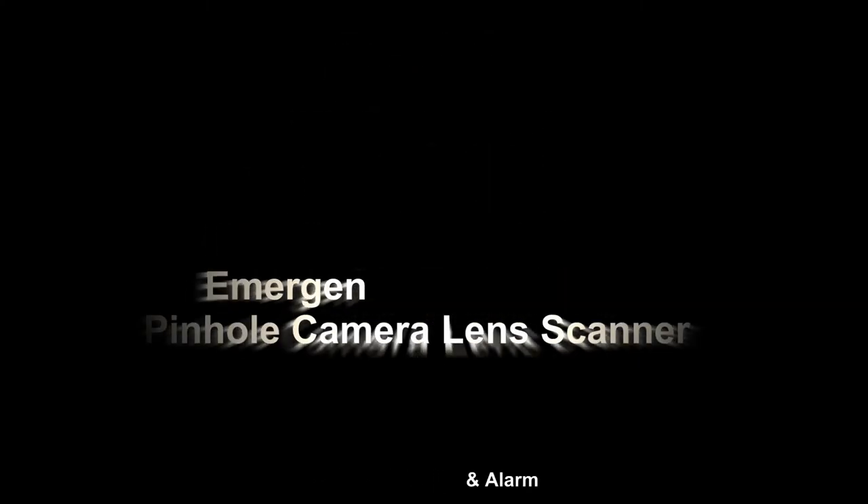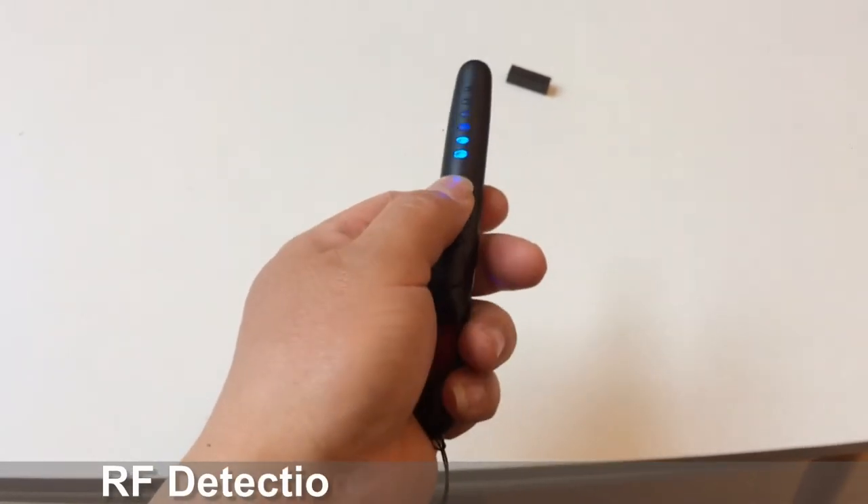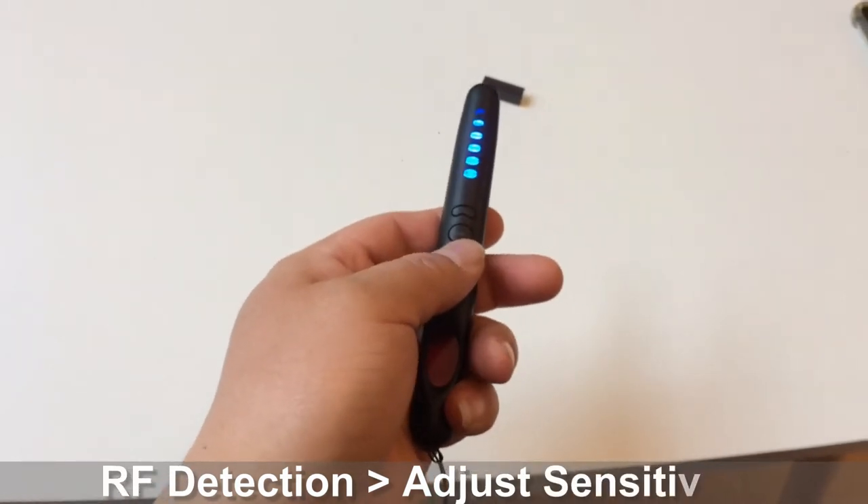The model G718 is a multiple function detector and alarm device. Hold the device in your hand and move the switch to the upside. The device goes to RF detection mode. There are a total of 6 LED lights representing the 6 levels of sensitivity.